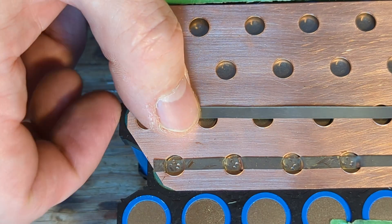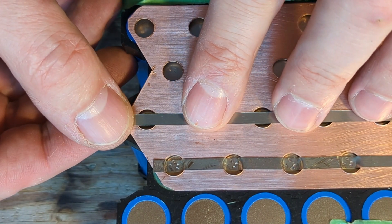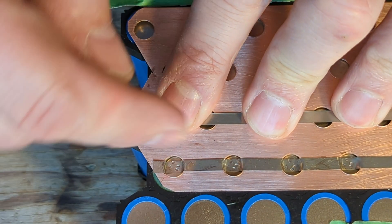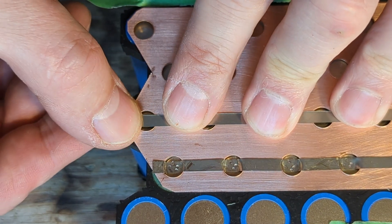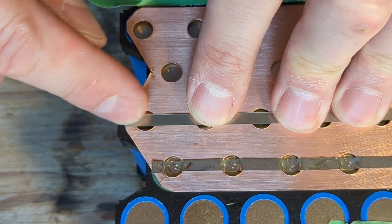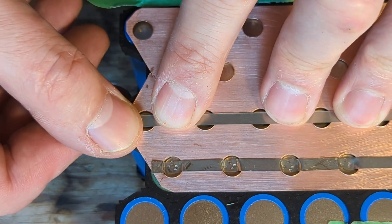One of the ways that I'm going to do this is simply sandwiching and spot welding. I tried soldering in between but I don't think it's necessary. I believe that enough surface contact is made for each individual cell that it is good enough.